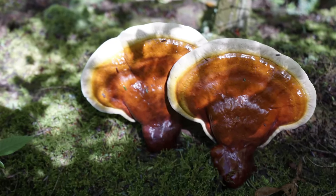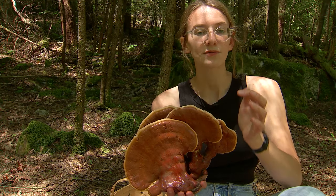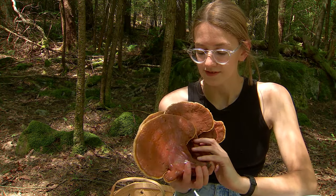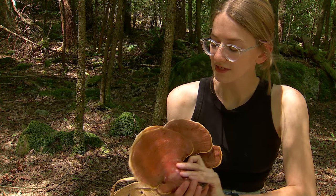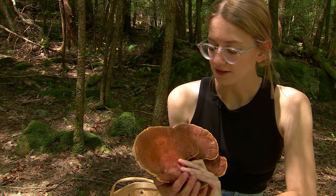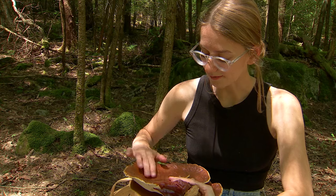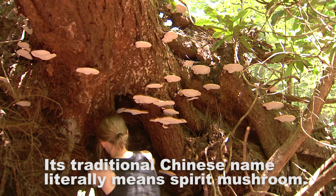There's no known lookalikes for a reishi mushroom. There are plenty of ganoderma species, so there may be others that look similar. But it's not easy to confuse these with anything else growing around here. And they're really just perfect — they're so beautiful.